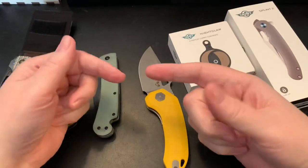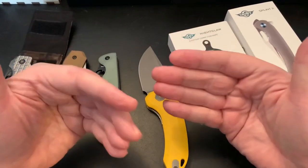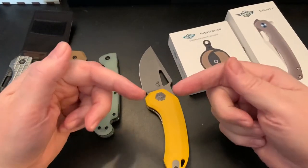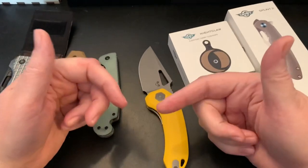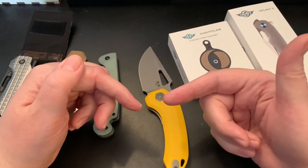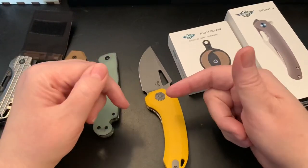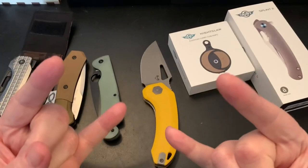I had Civivi on the mind and was super excited about this third button lock from Civivi. If any of you guys hear that it comes out — especially on White Mountain Knives — let me know, because I'm going to get it. I'm really looking forward to this unnamed Civivi button lock. Take care, Wastelanders.